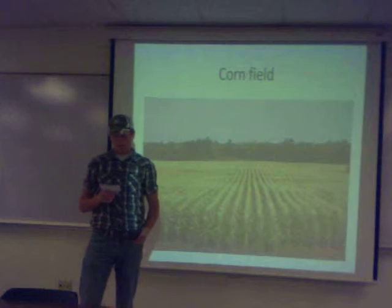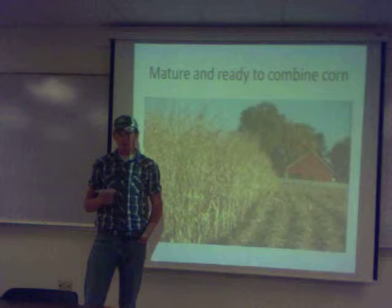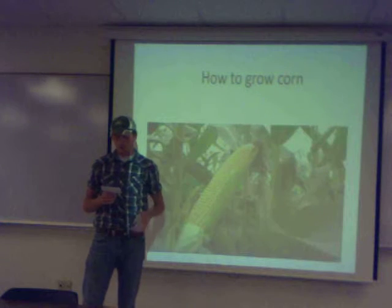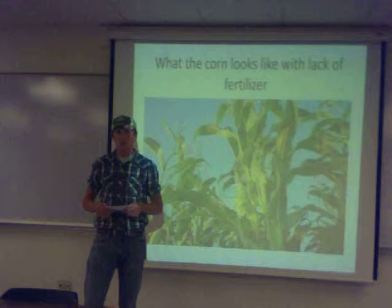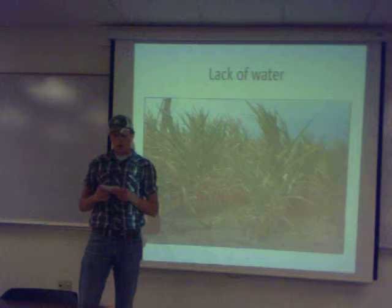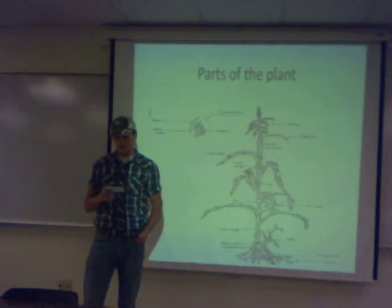According to my soils class, the best way to prepare the soil is to take soil samples and spread the fertilizer to meet the corn's nutrient uptake and requirements. There need to be at least 50 to 100 soil samples taken throughout the field, then mix the soil samples to get an average. The most important nutrients to check for are nitrogen, phosphorus, and potassium.